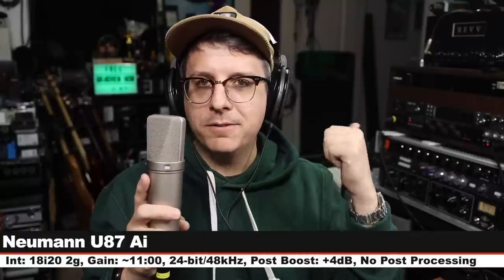And finally we are on the Neumann U87AI, which goes for about $3,700. I am on the cardioid polar pattern, no pads, no filters, three inches off, gain set at 11 o'clock. No more comparisons to do. Which of these microphones was your favorite? Let me know in the comments down below.